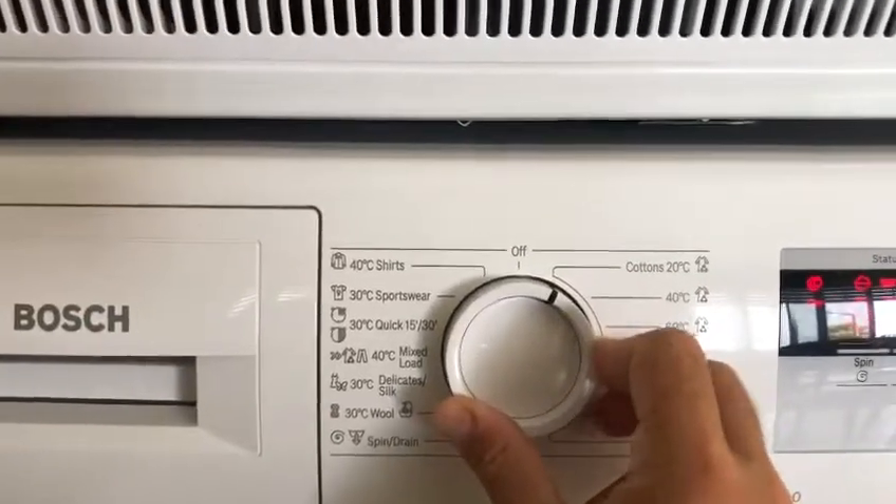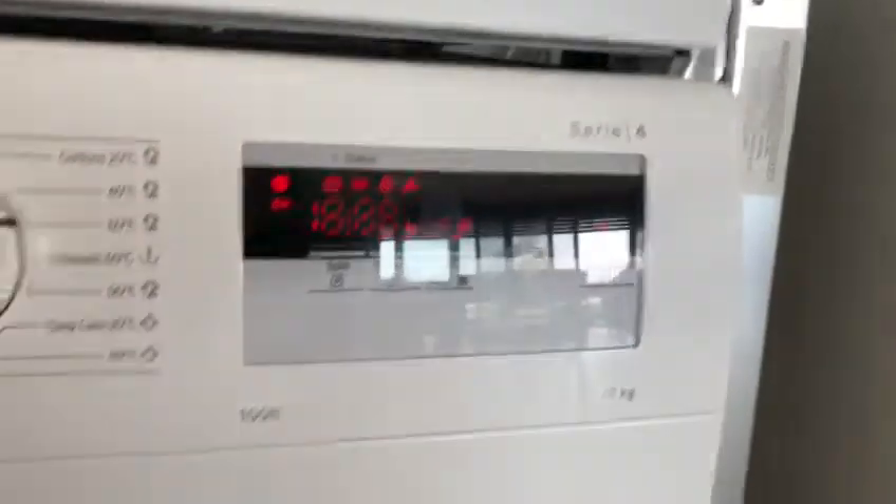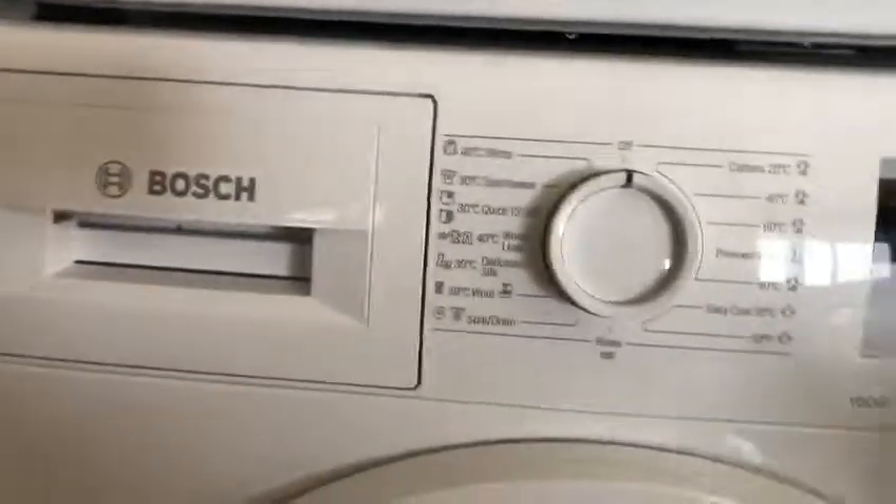Then you choose the program that you want. Once you've done that, you press the start button. When you're done, you turn it off and you're set.